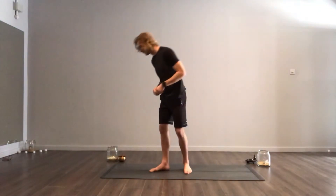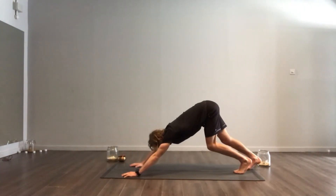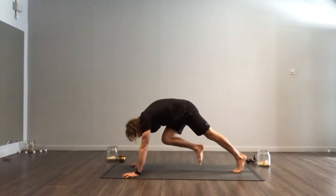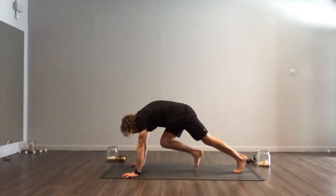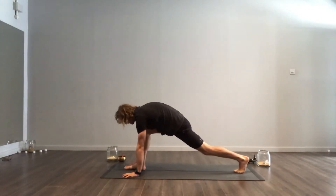We'll do Warrior 2 in this video. Again, we'll start from a downward facing dog. First of all, as we did last time, bring that foot in between your hands. You really want to squeeze your knee right into your chest. Roll the chest over the wrists and then you can plant that foot down.